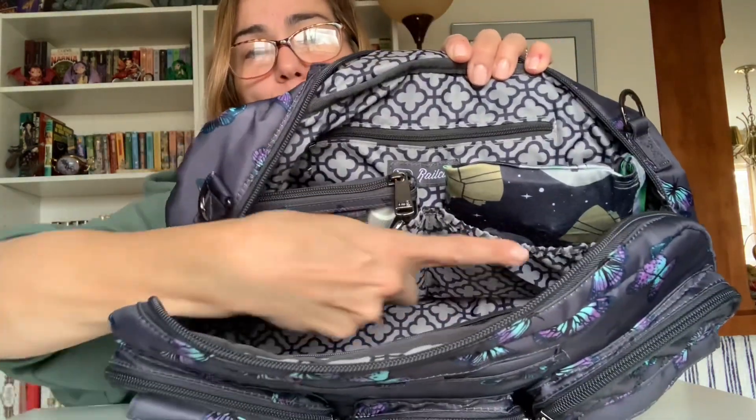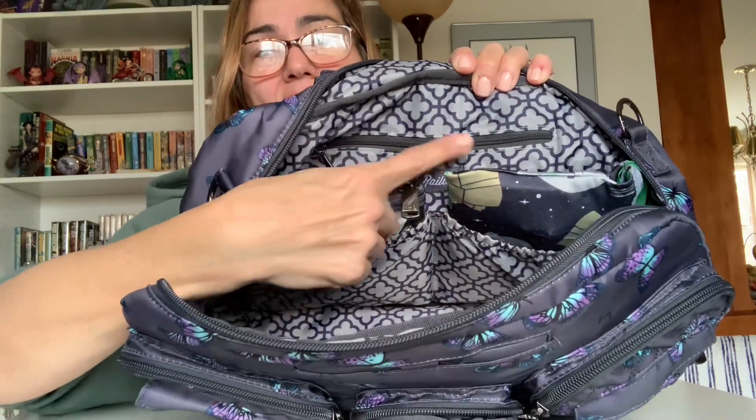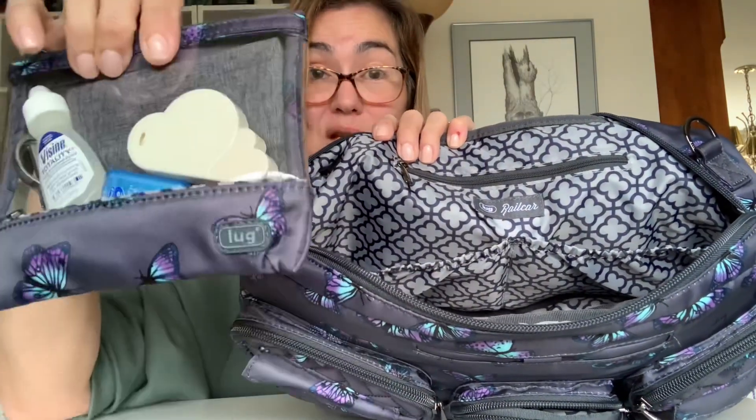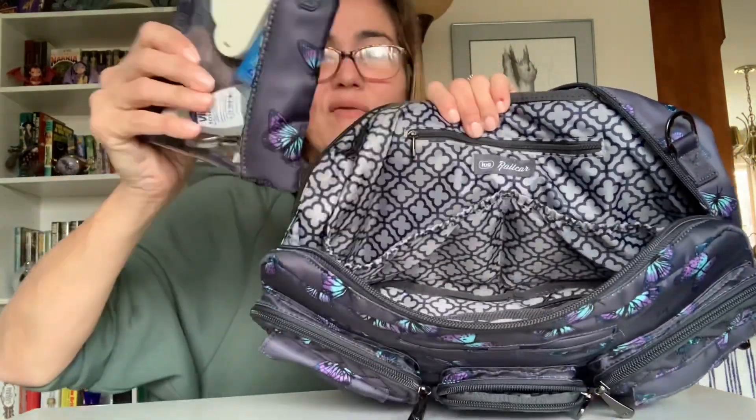Going to the back of the bag — you'll notice it has two cargo pockets. In this one I just keep my second reusable tote because I like to carry two around. In the other one — and I really love this — they do go the entire length of the bag though they're split in the middle and compartmentalized. What I love is that I can take the smaller of the Seesaw pouches and put it in horizontally, and it fits beautifully.